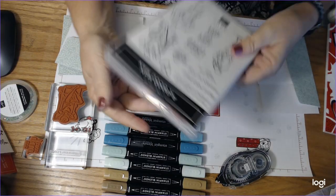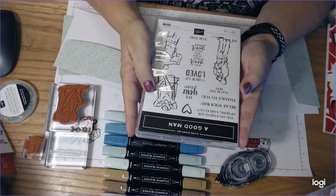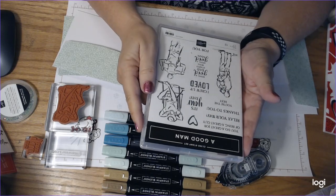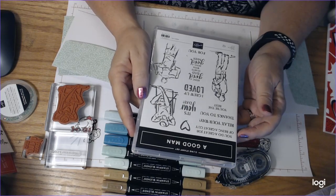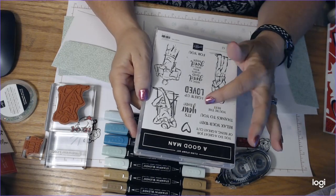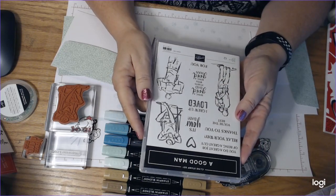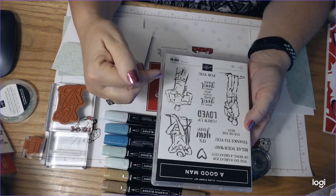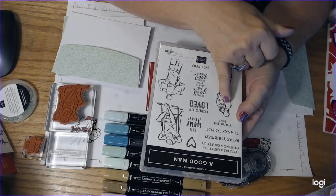We're also going to be using the A Good Man stamp set. This is a stamp set that's in the current catalog and also in our new catalog. It has sentiments like: you do a great job, being a great guy, relax your way, thanks to you, you're the best, it's your day, I grew up loved, being a good dad starts with being a good man. It has a dad kicking back in his lawn chair, a dad with a little boy on his shoulder, and a dad with a little girl on their shoulder.